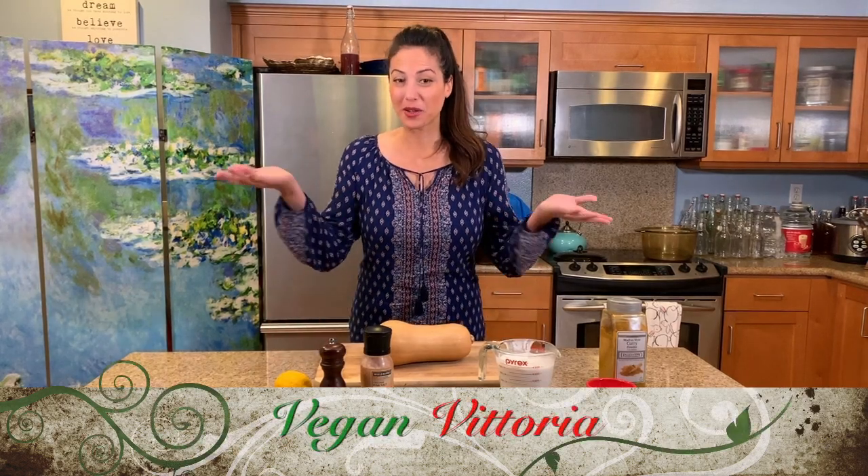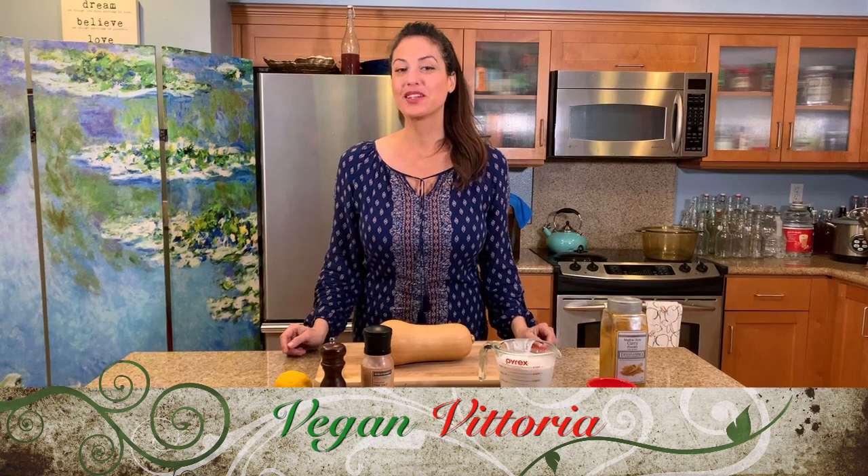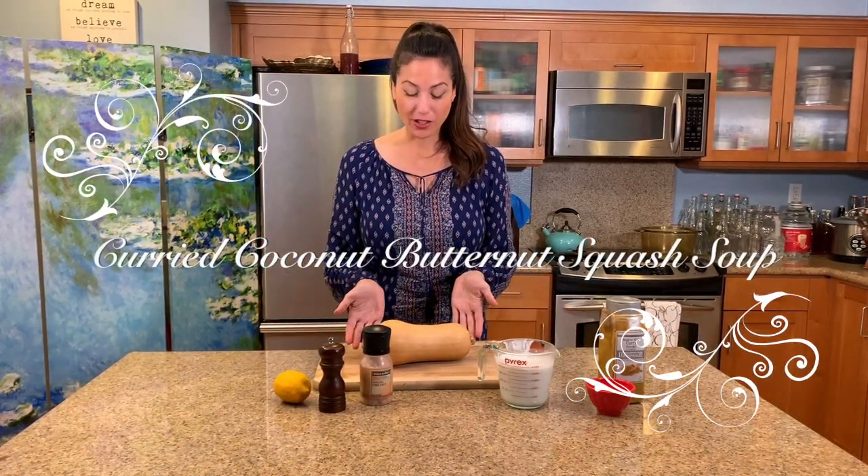Hi everyone, my name is Lisa, welcome to my channel Vegan Vittoria. Today we're doing something I really love, which is a curry coconut butternut squash soup.